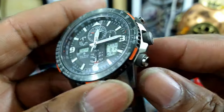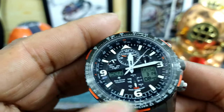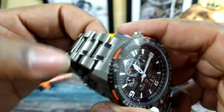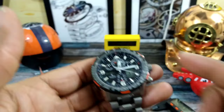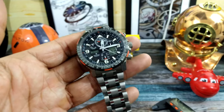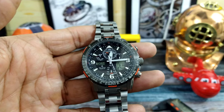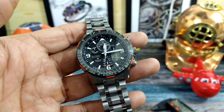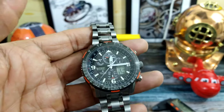This watch has it all — excellent crown signed with the ProMaster logo, faux screw-in/screw-out buttons, but they're excellent. You get a sapphire crystal with anti-reflective coating, 200 meters of water resistance, and a beautiful two-tone high-polished and brushed bracelet. I really like this watch; I think it is a world beater. Everybody needs an atomic Citizen ProMaster in their life — trust me, buy it, you'll like it.